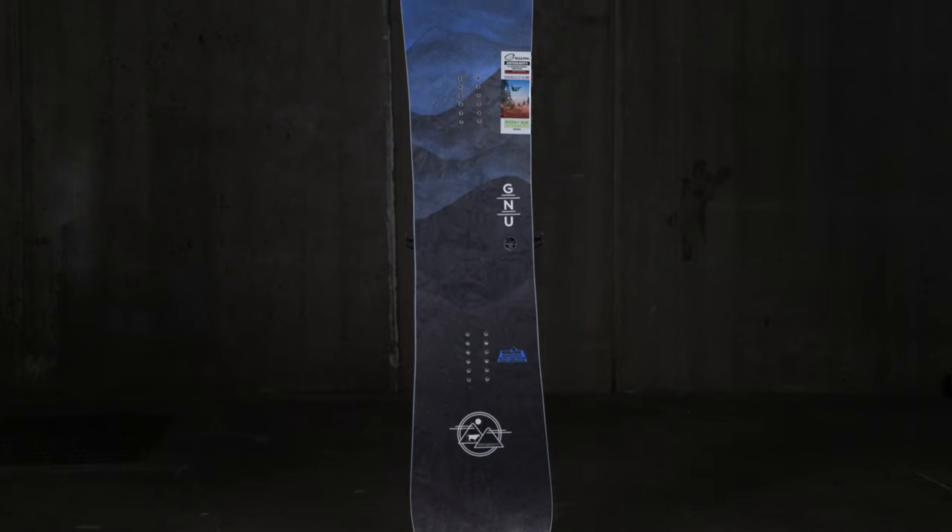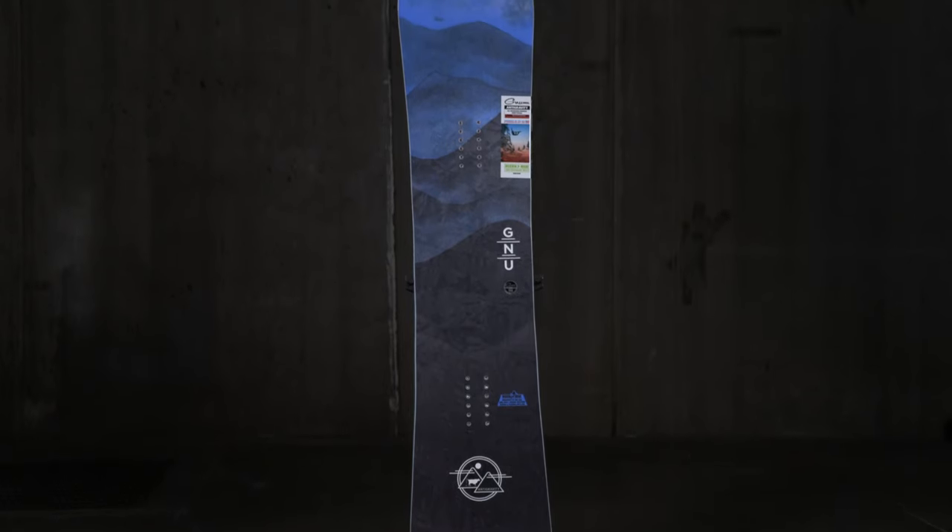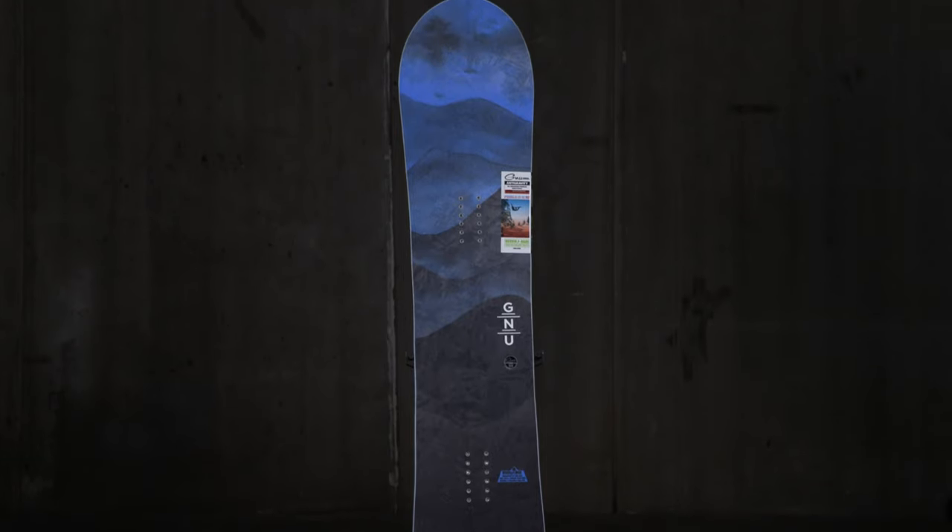Higher level beginners would really come to enjoy it more than a true beginner learning how to ride. This is a great directional freeride board — it carves hard, it's stable at high speeds, and it's at a low price point, which is really nice.